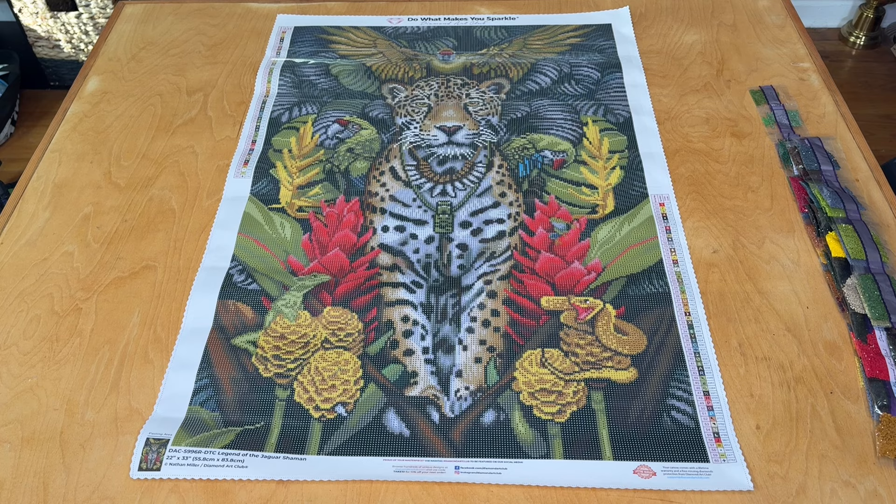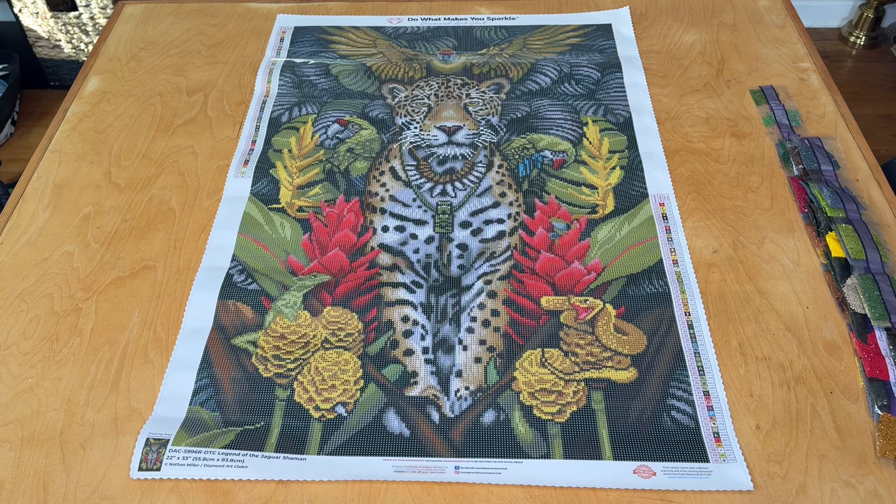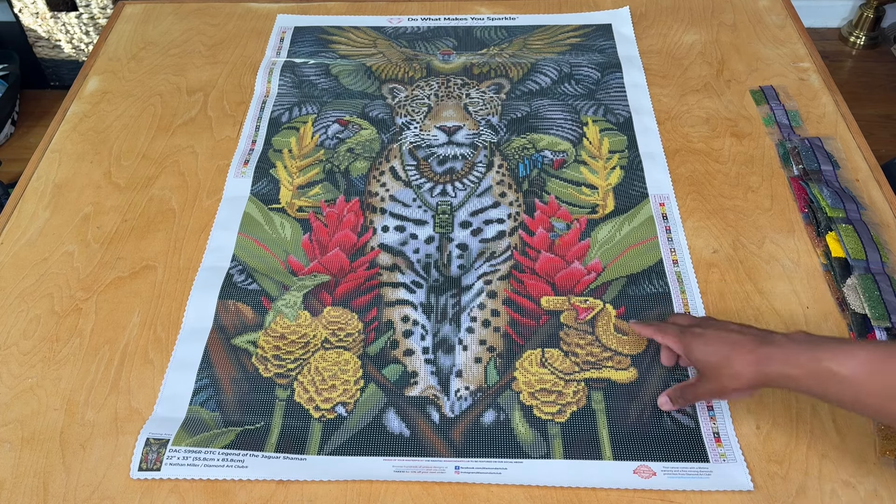I think there's a lot of opportunity here. I like it because it's a bigger round drill canvas — you don't see large round drill canvases from Diamond Art Club too often at this size. It would look really cool with extra dressing up; even in the snake's eye and the parrots' eyes, it'd be fun to do some glow drills. Definitely a lot of opportunity to make this richer with metallics and deeper yet more vibrant. This is Legend of the Jaguar Shaman by Nathan Miller, 55.8 by 83.8cm round drill canvas, 60 colors, three ABs, and two fairy dust drills. Don't forget to like, subscribe, and share — happy placing, see you next time!